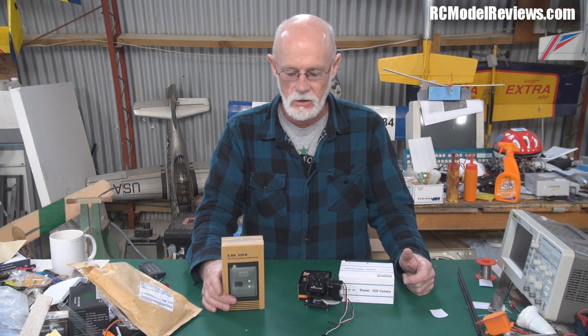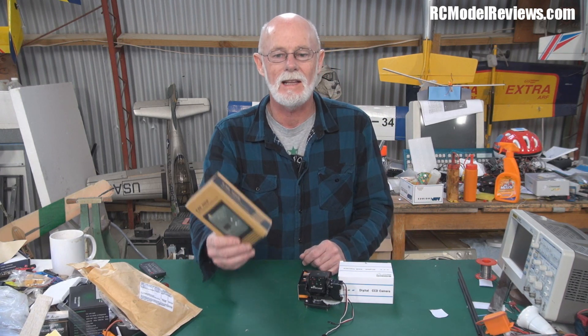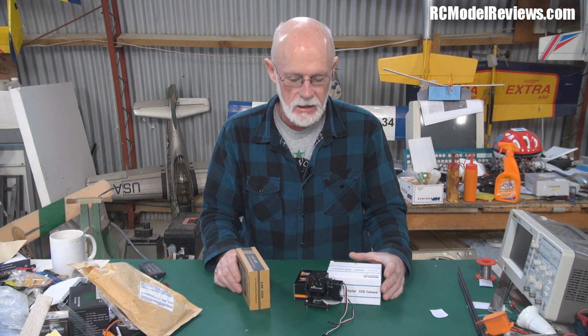Hello and welcome again to RC Model Reviews on YouTube. I'm Bruce Simpson, the guy that does the reviews, and it's the weekly news time again — the not-so-weekly weekly news. A little bit of a roundup of stuff that's arrived in the last week.